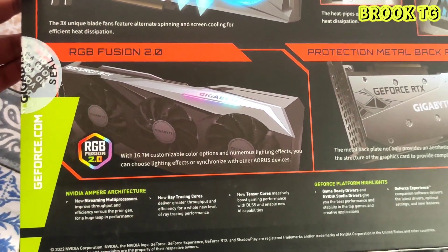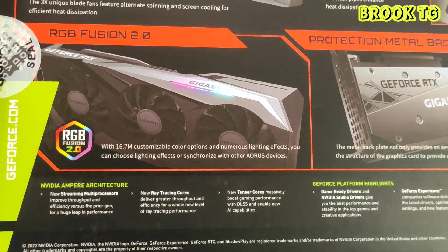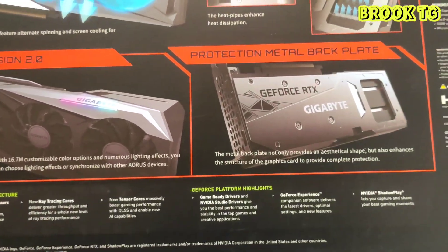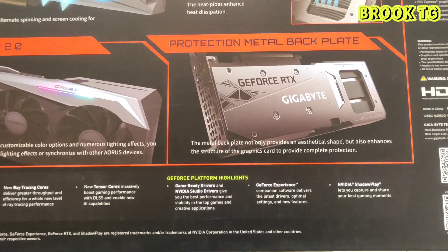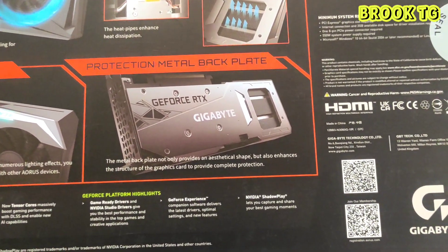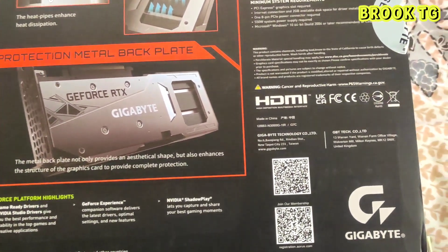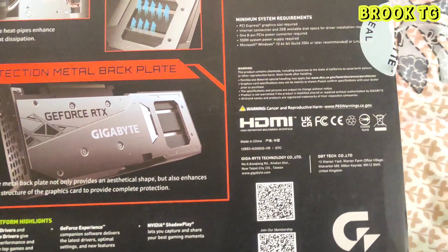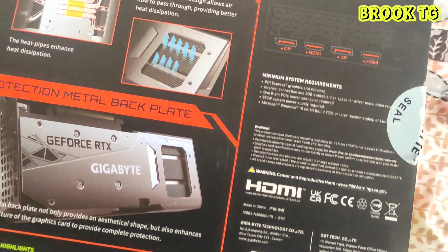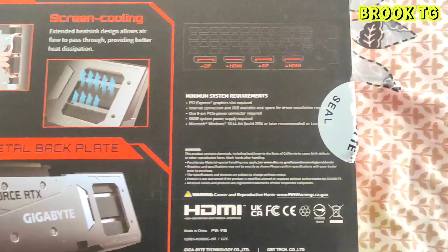It has a WindForce 3X cooling system with alternating spinning fans. These three fans give you rapid cooling and increase the performance of this graphics card. You will get RGB Fusion 2.0 with this graphics card — you can manually control the RGB. You will also get a metal back plate which provides a next level look to the GPU, and its core clock is 1837 MHz.